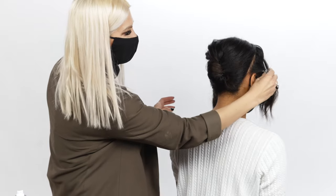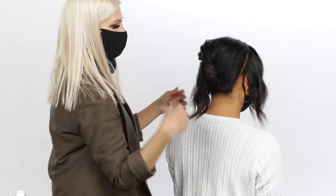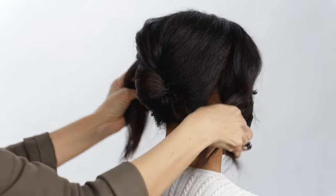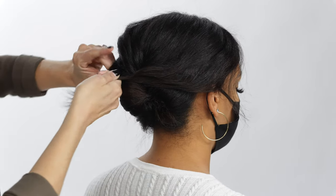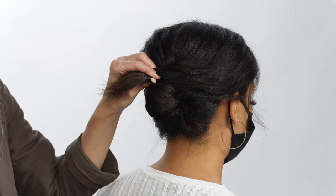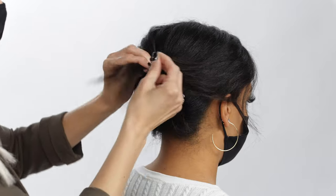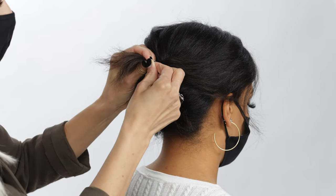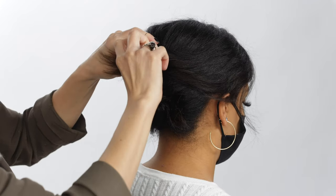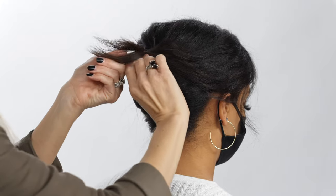Now we're going to drop the sides and pull them back, kind of above the first topsy tail, and secure with a hair elastic. This is a great way to create a short hair updo, because the little ponytails really help keep the hair in place. We got our little pony — we're going to do another little topsy tail.